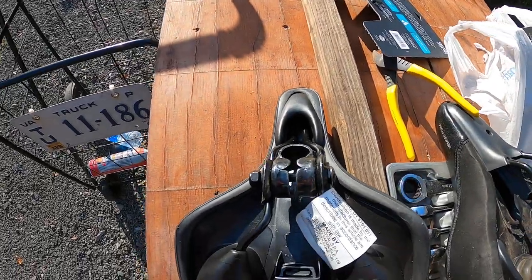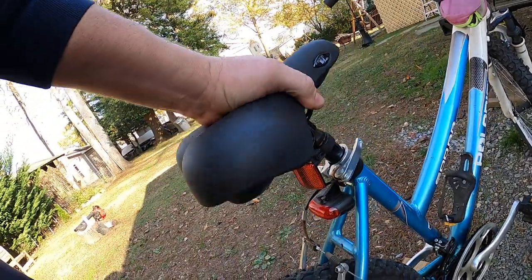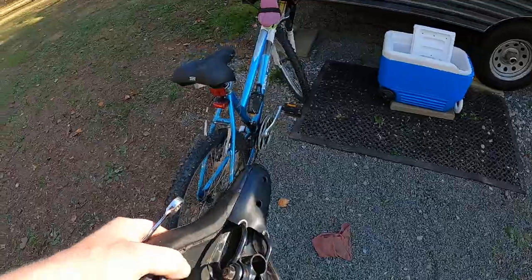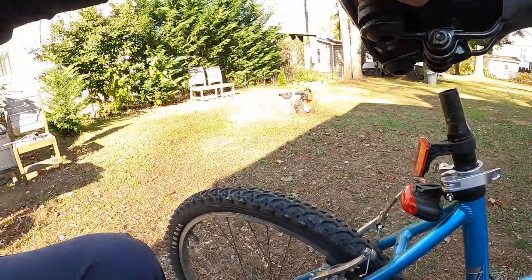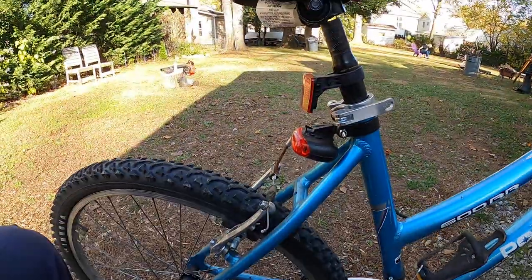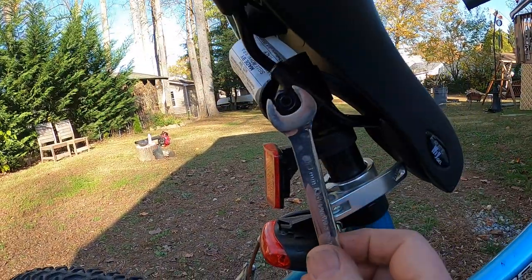Now we'll take the new seat and put it on the post — it fits nicely. I can move it around to adjust position. She had her other seat pretty level, so let me reference that. I'll pull the old seat back to check the level, and it's pretty level there. I'll take that off, put the new seat on, and adjust it to where she had it — that looks pretty good right there.